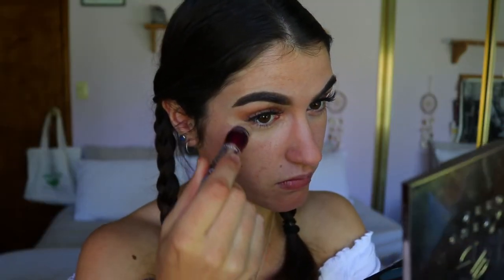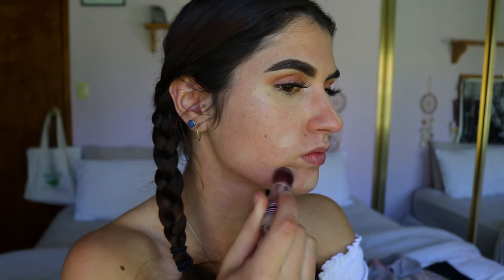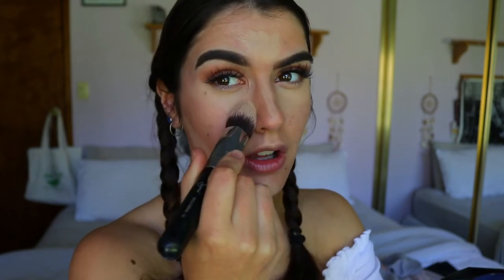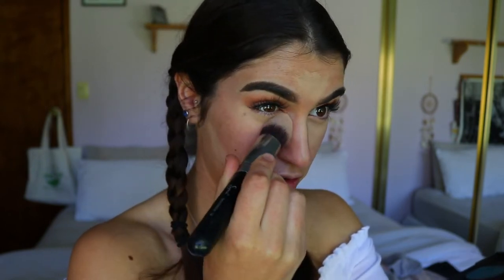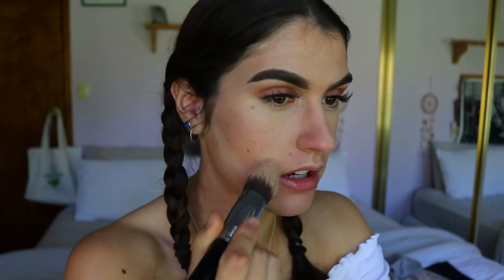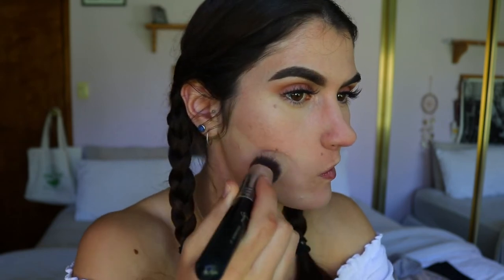Next is concealer. Grabbing my concealer in the shade Medium Moyen, I'm going to apply that under the eyes, down the center of the face, and also under the contours to really sculpt, and I'll cover any breakouts to give a bit more coverage to those areas. Then I'm blending it all out with my F80 Kabuki from Sigma. I always blend around the edges of my breakout so I'm not taking away the coverage, just feathering out the edges of the concealer.